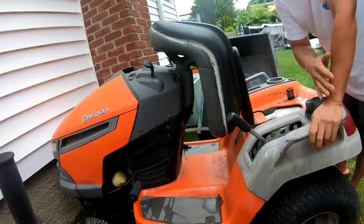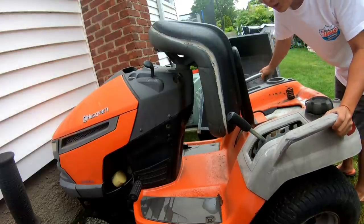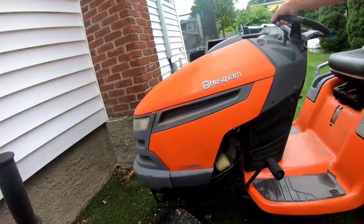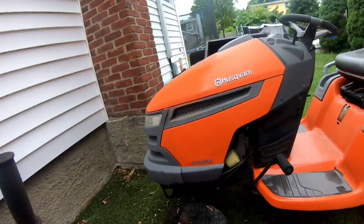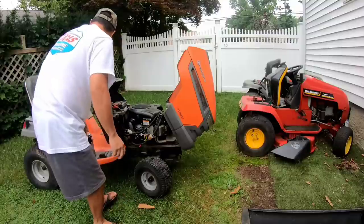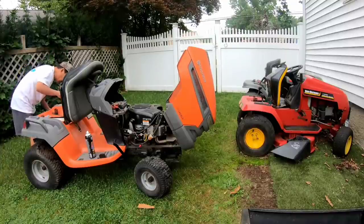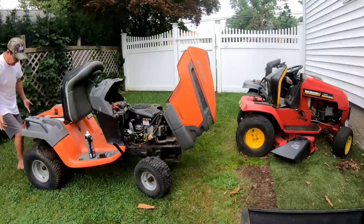Some guy offered me $400, so I gotta make sure this thing starts. I just pulled out the freewheel disengage to see if it rolls — this is a hydro. Front tire's flat. I'm gonna see if I can get this thing started so the guy can come look at it. I put the fuel shutoff to off — there might not be any gas in here. I'm gonna take the air filter cover off and spray some starting fluid in because it's been sitting for about a year.